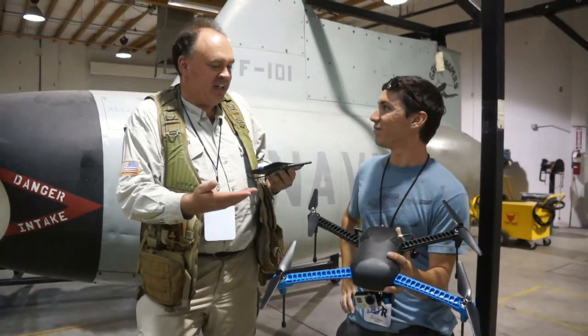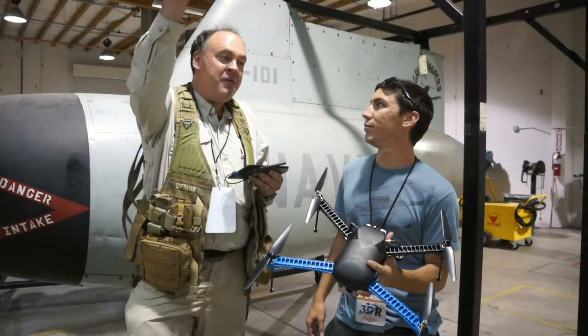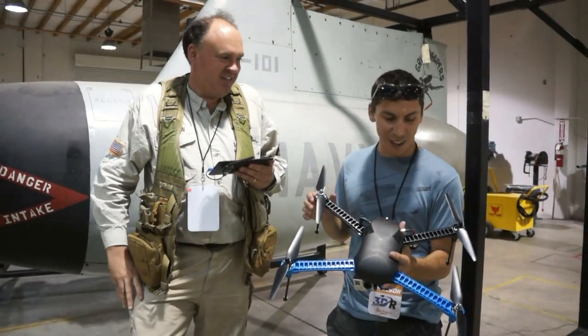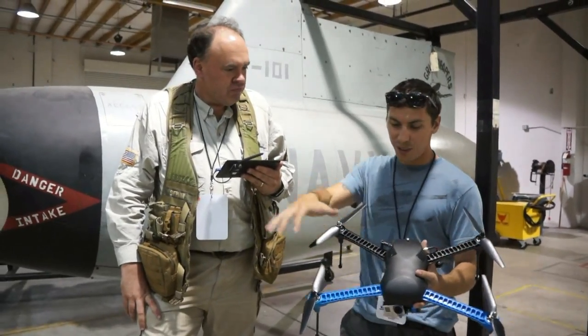I'm one of those unfortunates back in the day where I had a prop nut separate once — the aircraft was 100 feet up in the air on FPV and the propeller just went flying. This is a great innovation. New propellers, higher efficiency, a little more flexibility for stability and control.